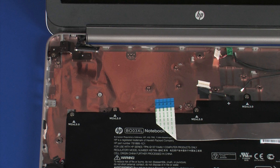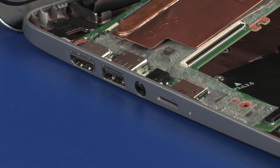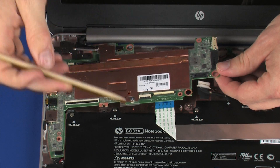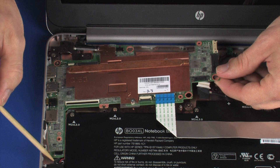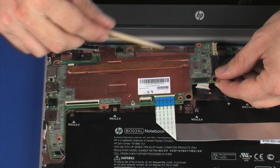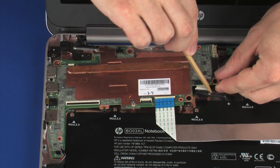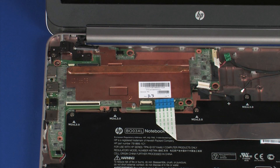At a slight angle, toe the external connectors of the system board into their cutouts in the base enclosure. Lower the right edge of the system board into position on the base enclosure. CAUTION! To avoid damage, ensure that the display panel, power connector, USB board ribbon, and front speaker cables are free from being pinched between the system board and base enclosure.